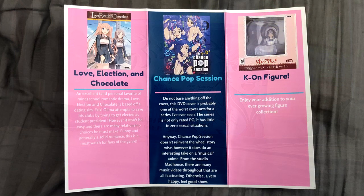Anyway, Chance Pop Session doesn't reinvent the wheel story wise. However, it does do an interesting take on a musical anime — he hasn't given me one of these yet, so this will be interesting. From the studio Madhouse, there are many music videos throughout that are all fascinating. Otherwise a pretty happy feel-good show. I'll take that. And then the K-On figure — enjoy your addition to your ever growing figure selection, which has actually given me a figure before.